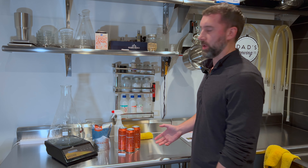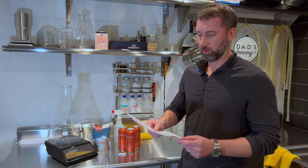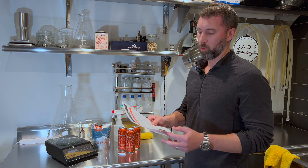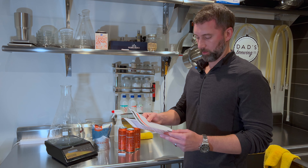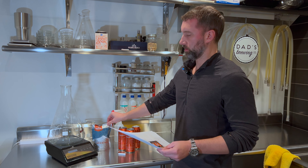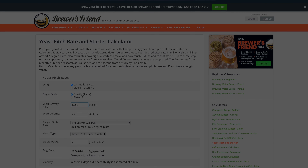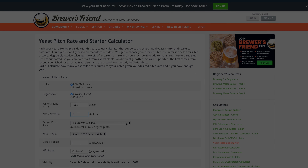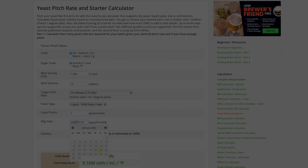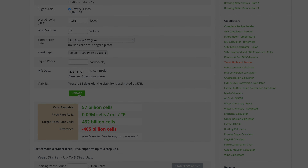You need to figure out how large of a starter you need. The way I go about doing that — there are a lot of different website yeast calculators. I use the Brewer's Friend yeast calculator. Basically you put in your original gravity; we're going to go with 1.055 for this American pale ale. You put in how many liquid packs you have — typically one — and you want to put the manufacturer's date, which is going to be six months prior to the use-by date on the yeast packet. For example, this says May 21st, 2022, so I'm going to go with November 21st as my manufacturer date. That gives you a calculation of the estimated viability of your yeast — here it says 57%. Hit the update button and that'll tell you your target pitch rate: 462 billion cells is what we need.